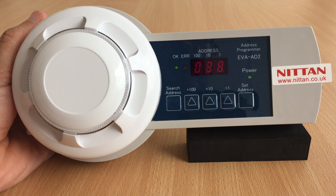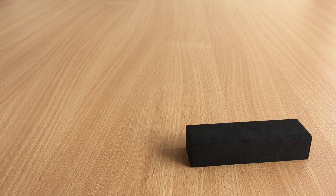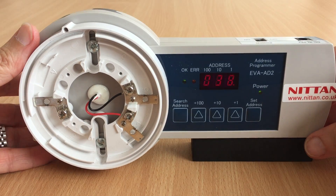The new address will then be displayed and a green LED will confirm OK. You can then remove the device from the programmer and move on to the next.